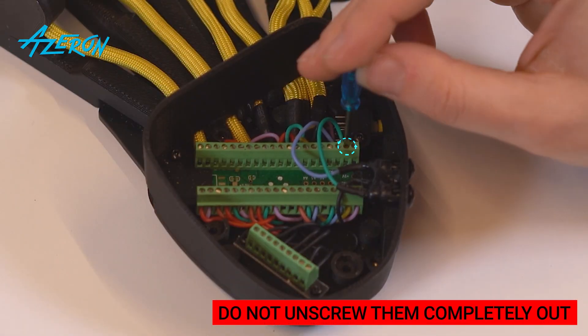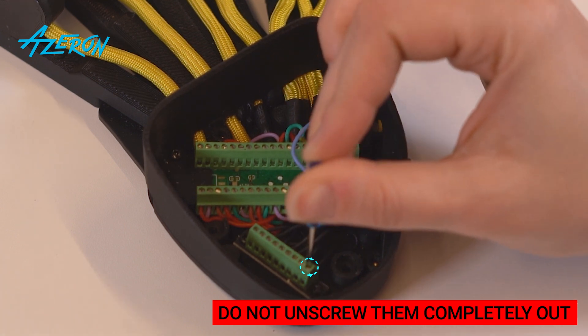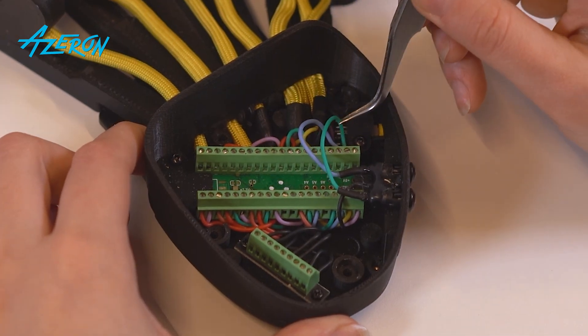Unscrew these screws using the flathead screwdriver. Do not unscrew them completely out. Remove the wires and the casing.